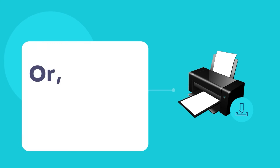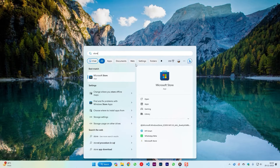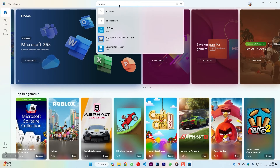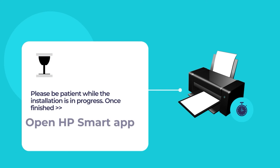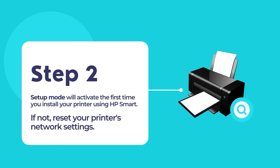You may also visit the Microsoft Store to install the HP Smart app. To do so, open the Microsoft Store app and use the search tool to search for HP Smart. Click on the HP Smart app and then click on the blue Install button. Please wait while the installation of HP Smart is in progress. Once the installation is finished, open the HP Smart app.